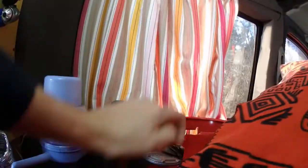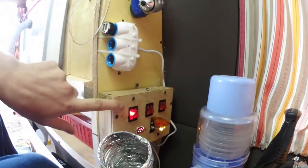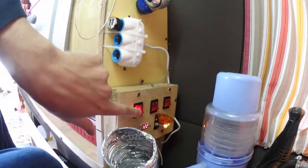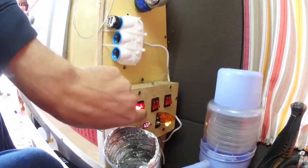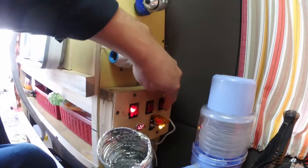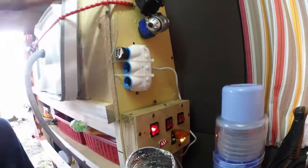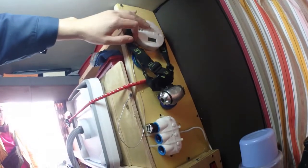Over here in this corner we got our bottle of clean water. This is our propane tank. Here we have our electrical panel — we got four lights: this one runs our charging station and this one runs the heater fan ignition.